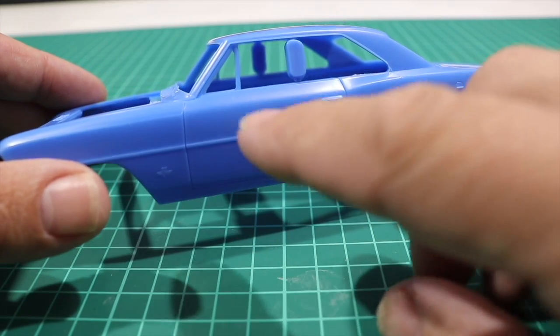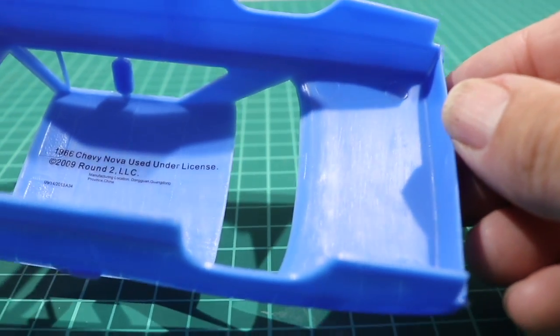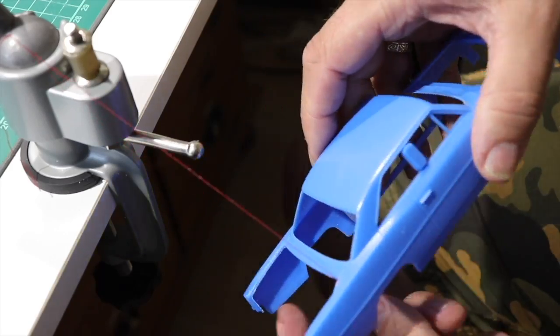The majority of car kits do not include separated doors or trunk lids, so you have to cut them out. There are several ways to do this job. You can use a razor saw, a thread saw, or an old-school method — just a piece of yarn, which will, after breaking a couple of times, also do the job.